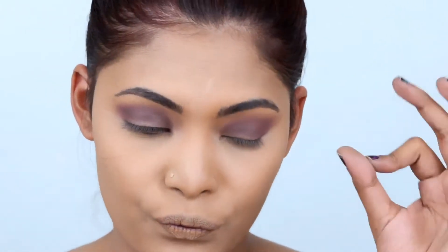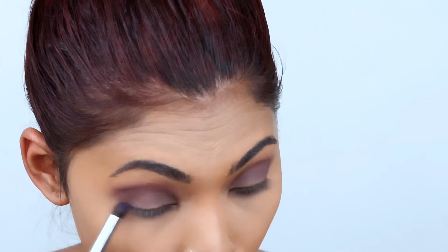For the lower lash line, I'm going to pick up a little bit of black first, and then take the same purple with a clean brush and blend out as much as you can underneath your eyes.